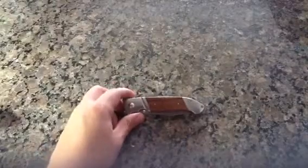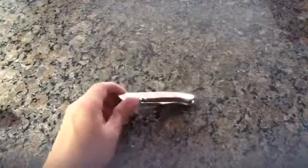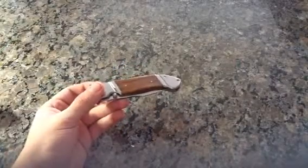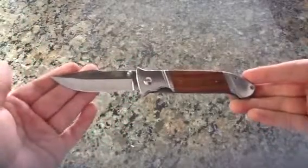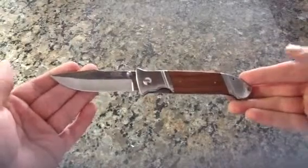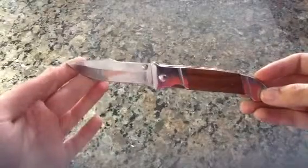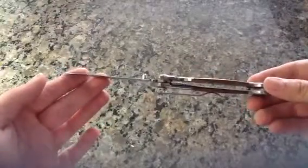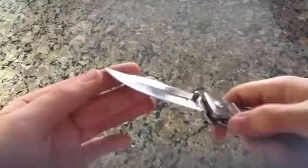Hey YouTube, this is WhiteLightNN67 and today I'm just going to talk about this knife that I've had for a while. It is a SOG Fielder. I'm not exactly sure how to pronounce it — I'm no expert knife person, so all you expert knife people can school me or lecture me.